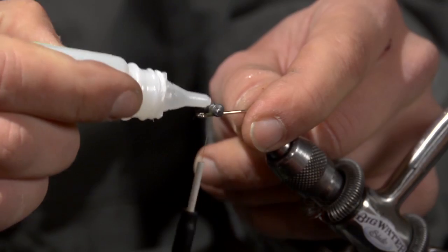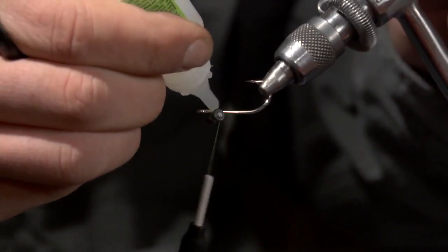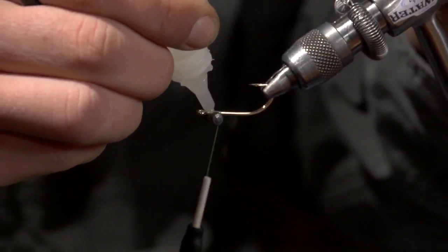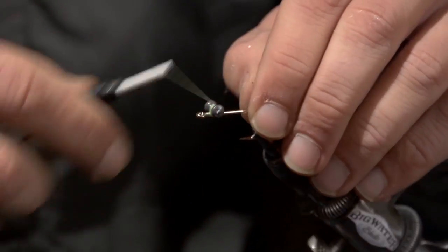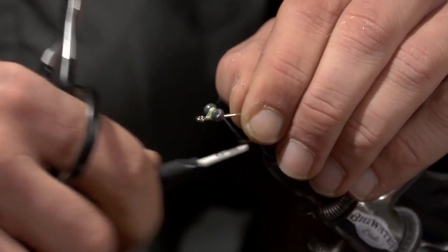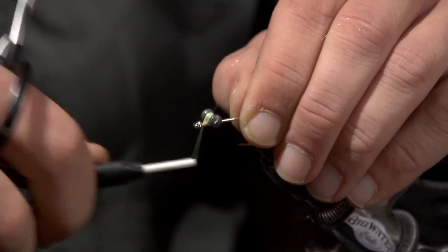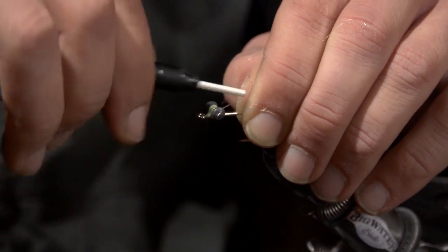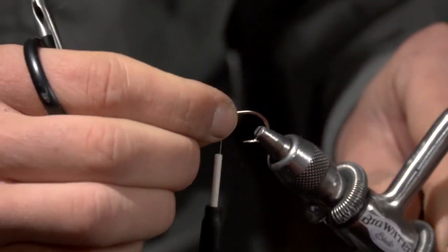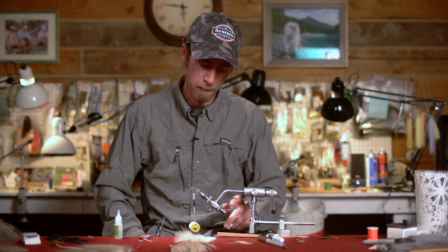A couple of figure eights to get it in position, then a little bit of zap-a-gap, and some more thread to really make sure it doesn't spin. Before that glue dries, just give it a look and make sure it's perpendicular — you don't want it cockeyed or anything.